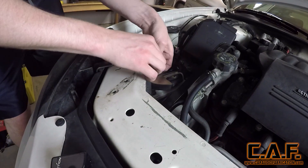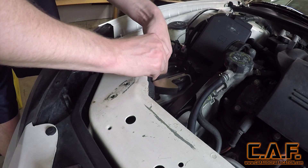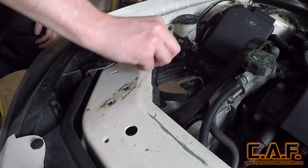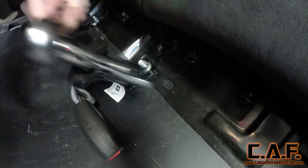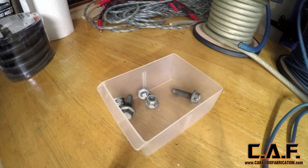In order to start our interior sound deadening process we need to actually pull the interior. Before we do this we're going to want to make sure that we disconnect the negative battery terminal. This will allow us to safely disconnect wiring harnesses throughout the interior. As I remove all the different fasteners I'll sort them into different plastic bins, and sometimes I'll even label these bins with a piece of temporary masking tape.